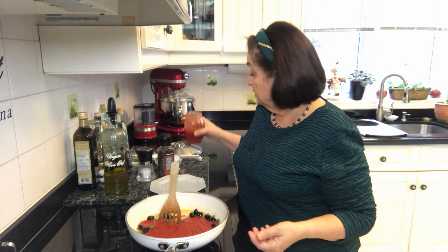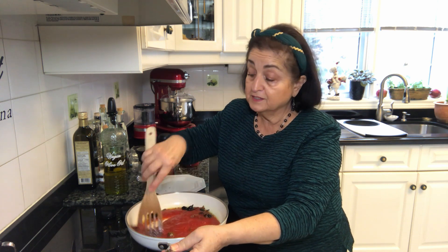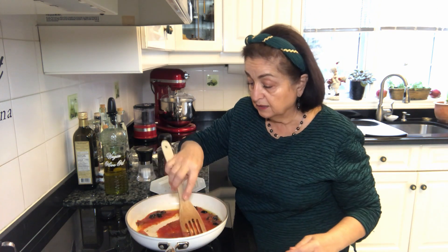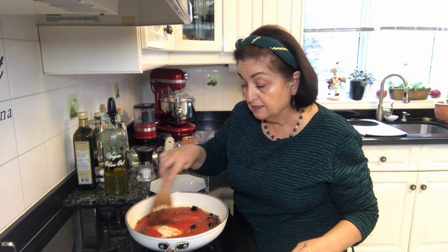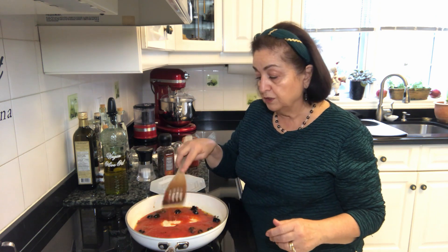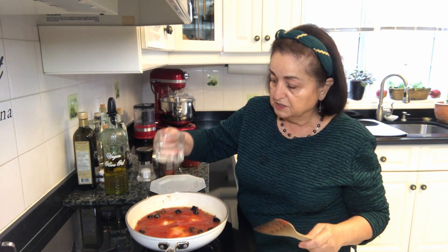The nice thing about this recipe is that you can dunk your bread into the sauce, which is just so nice. We're going to let this cook a little bit. I might add a tiny bit of water because my sauce is pretty thick — I want it to cook for maybe three or four minutes so the water will evaporate. I'm just going to add about a tablespoonful.